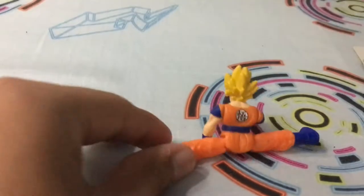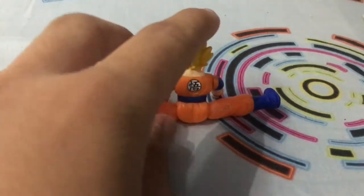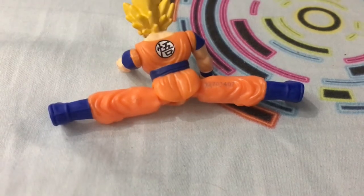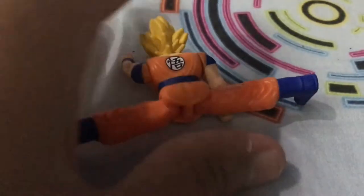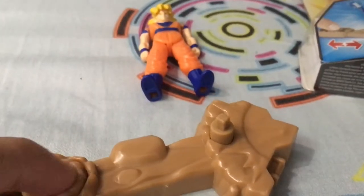Oh wow, they've also added in the detail — that's cool! This is Vegeta, really cool. He can do the split — that's cool! And this is the Chinese and Japanese sign for power, I think. There's a number here — this is a code number. Fakes won't have it; only the originals will.